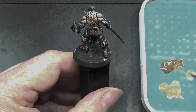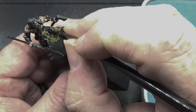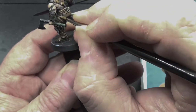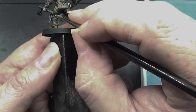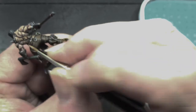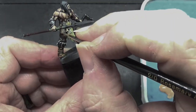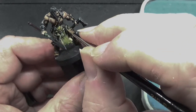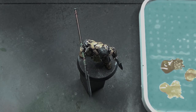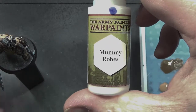We're going to mix some of these two paints together — the skin and the leather brown — and we're going to apply this to the leather straps and the belts. That's about it really. All these leather areas are going to have this. I just want it to look a little different to the skin tone and a little different to the trousers. It's a touch darker than the skin and a touch paler than the trousers, so it does give it an interesting effect.